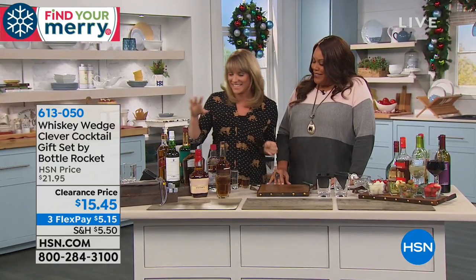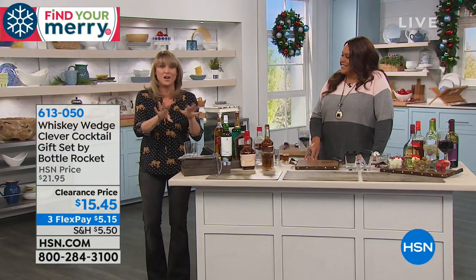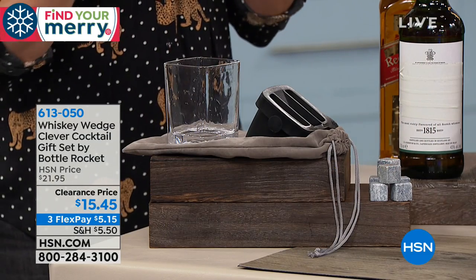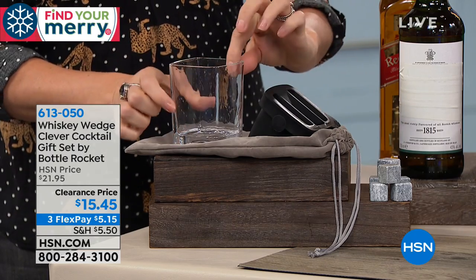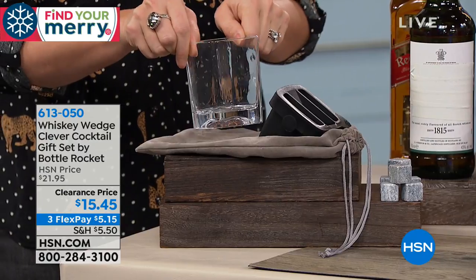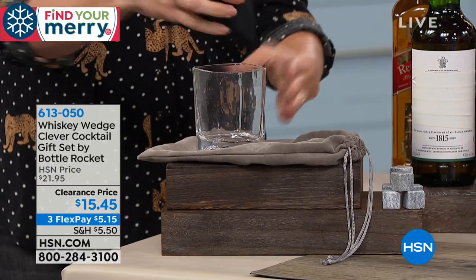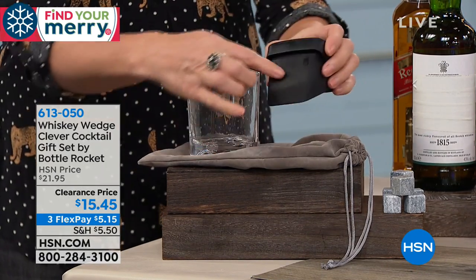I'm gonna bring in Kelly here, and I promise you I haven't even drank yet. Can I just show you what you're getting for this crazy clearance price, because it's unbelievable. You're getting the glass — it has a nice prism pattern when you move it. And then you're getting the Whiskey Wedge, which is silicone and dishwasher safe. Silicone is naturally a BPA-free substance.